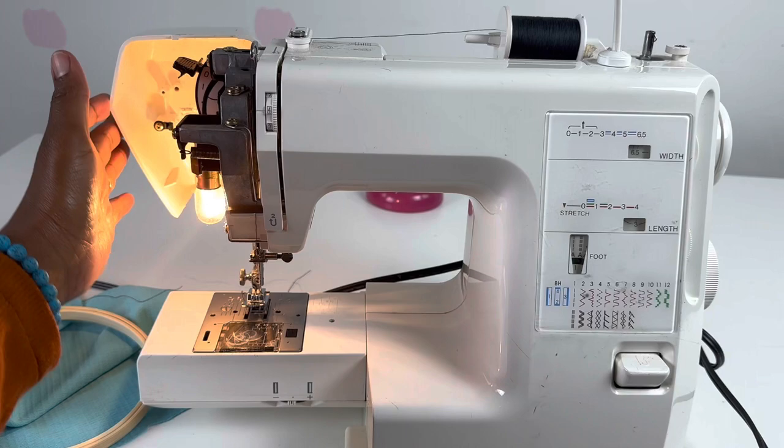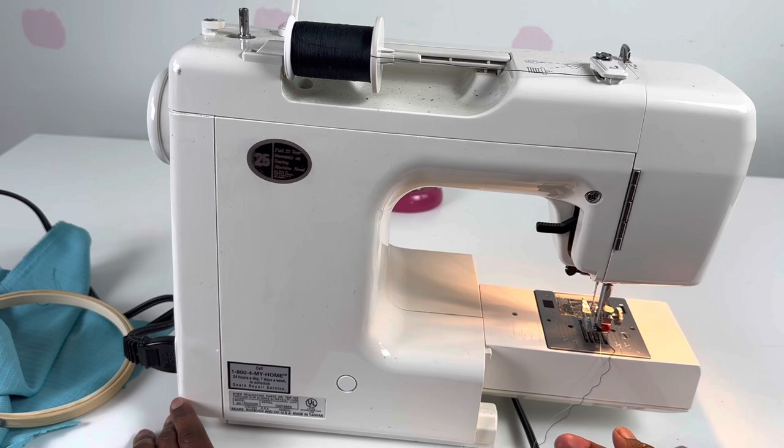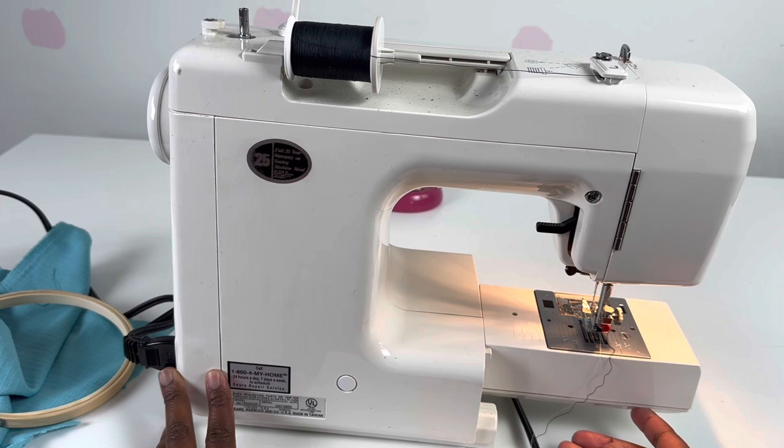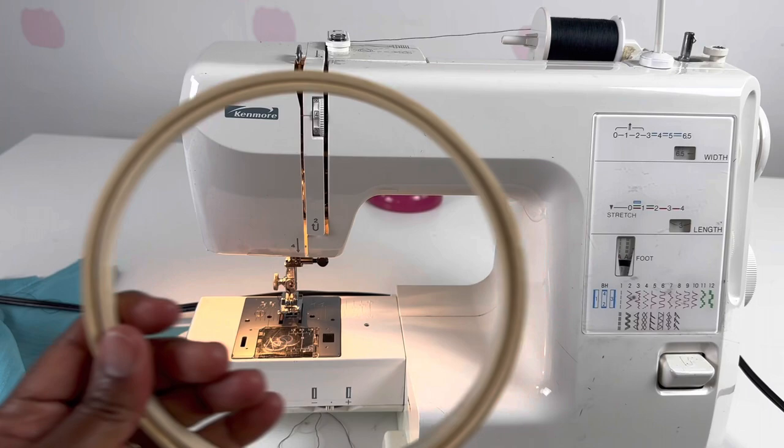Close that back, and then on the back of the machine, this is the lever that drops the feed dogs — it drops and lowers them. You're going to need to drop that. Go ahead and push it to the left and the feed dogs should drop — we want to lower them.